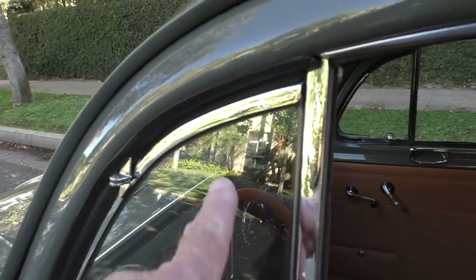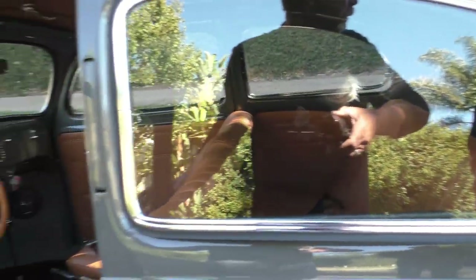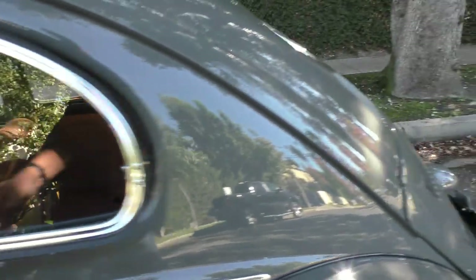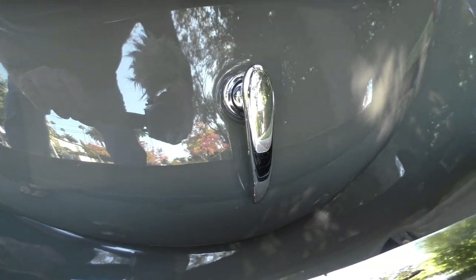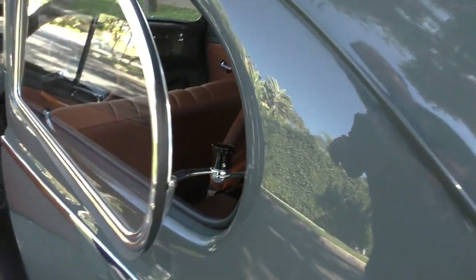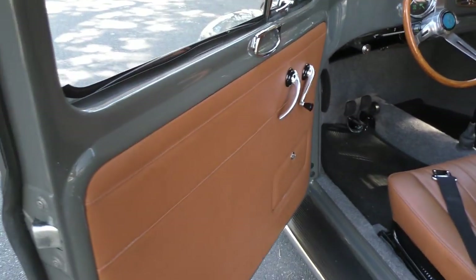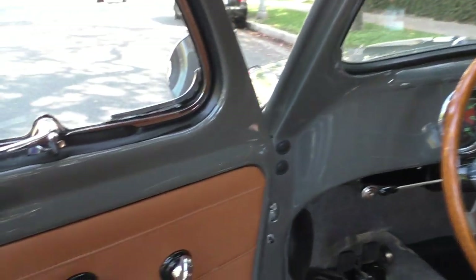Again, the German glass in it. The trunk handle — I want to cover the trunk handle. That's specific to the engine handle for access. You'll see the finish. These pop-out rear windows — the finish all the way through this car is just incredible. Custom weather strips — we'll show you on the deck lid.